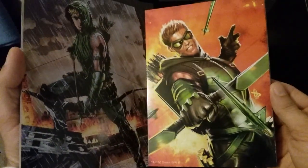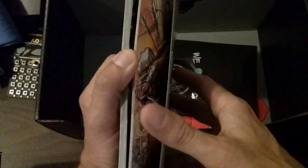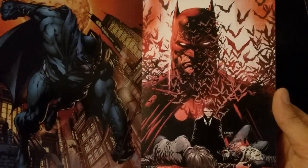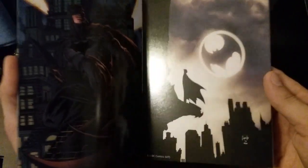So they're all mini posters. They're looking pretty nice. That's a cool Batman — two cool Batman ones. That's just dope. So you got some nice posters here, if you're a fan of the mini posters. This was the loot crate to get this month.